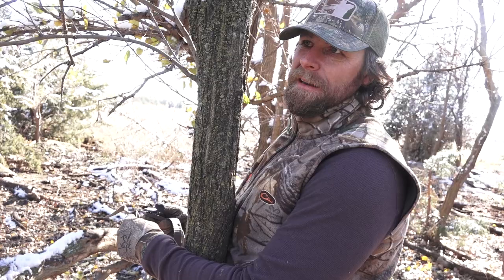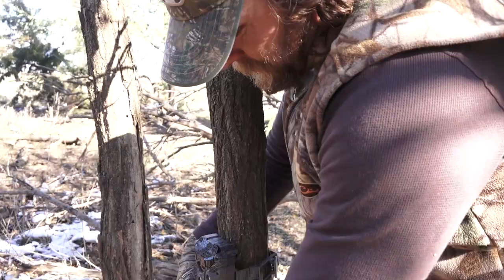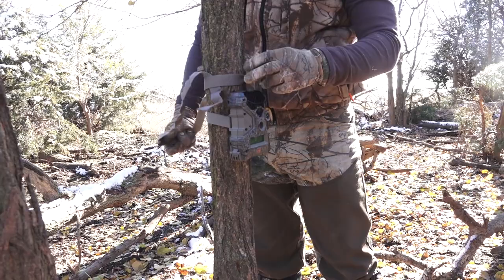I'm somewhat of a neat freak. I like my straps on my stands all tidied up, and it's no different on my wild game trail cameras. This won't work — don't leave your camera and do one of these. You get it tightened up and you got all this excess, and you kind of do a one loop and tie.